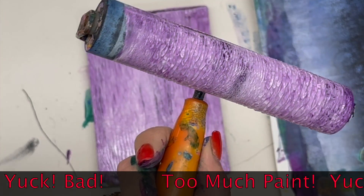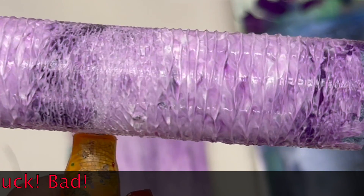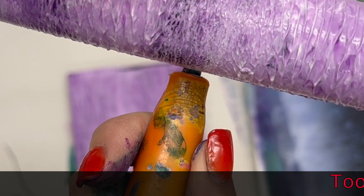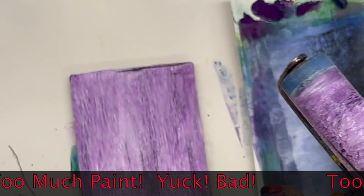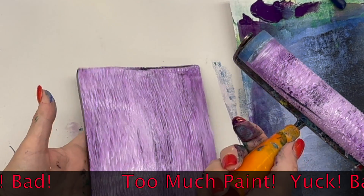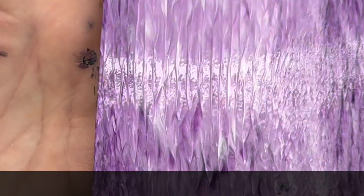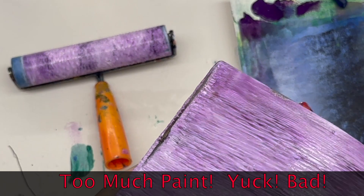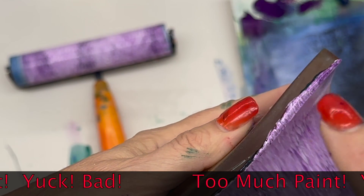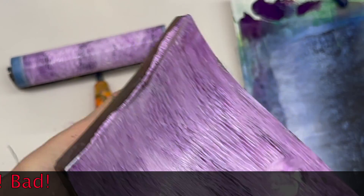See how much paint is on the brayer — that's an indication that it's too much. Those little ridges of paint are another indication that you have too much paint on your brayer. Stripes running up and down — that's an indication there's too much paint. And paint on the edge is another indication, because it's oozing off — you're pushing it off the edges. That's too much paint.